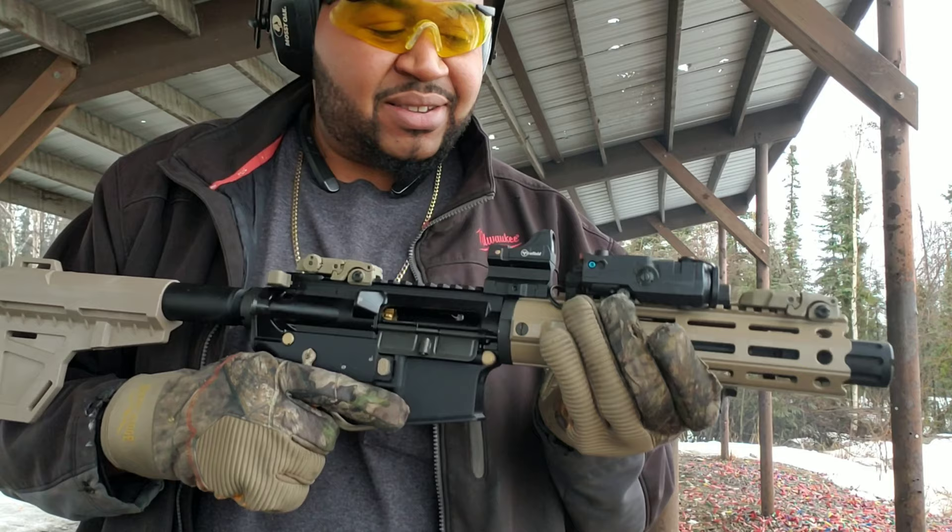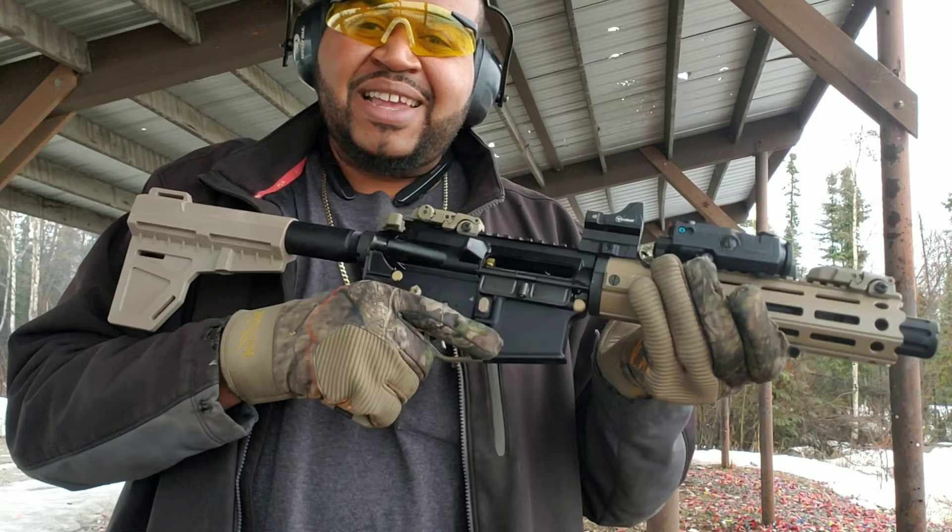I'm proud of myself — I built this myself. This is my second build and it ran flawlessly, so I'm loving it.